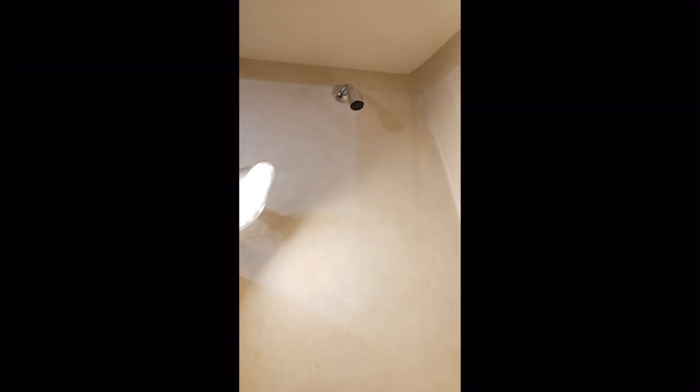Look at that - what are those cracks on the wall? You see those? Those are cracks. It makes no sense. I have two problems: water pouring out of the shower, and I don't like those cracks.